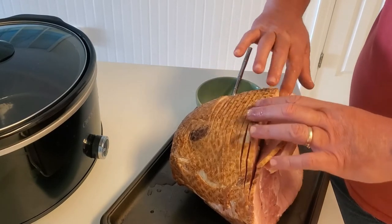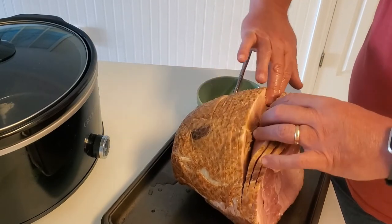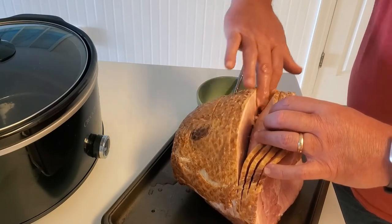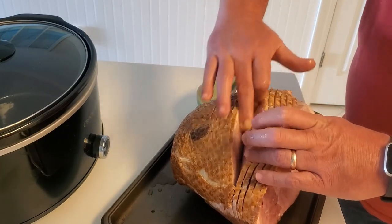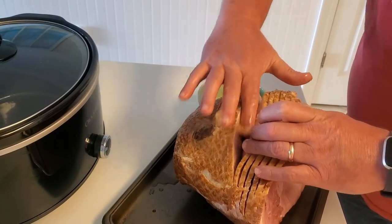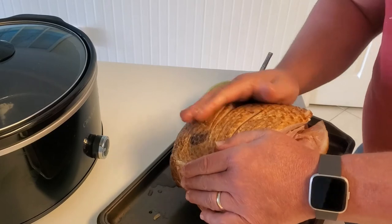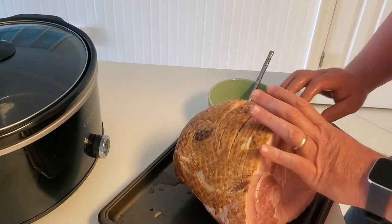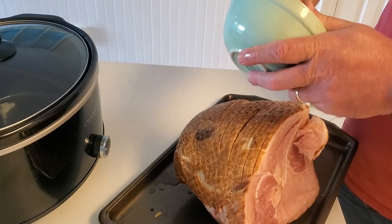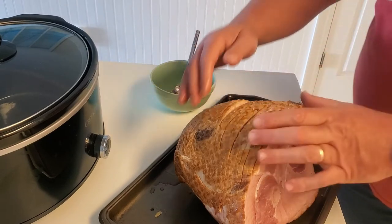We've put it down in there and now we're just rubbing it all around to make sure it gets good and in there. We've got it good down in all the cracks, and now we're taking the excess and rubbing it all over the outside. If you have a little left, just drizzle it on and get in there — get your hands dirty!